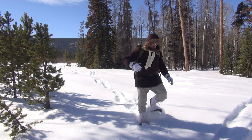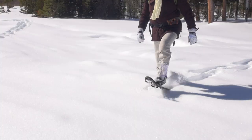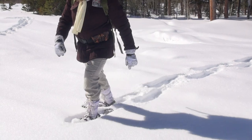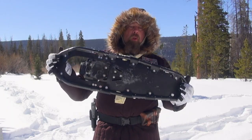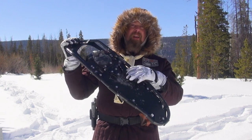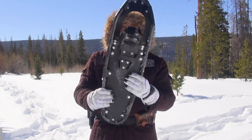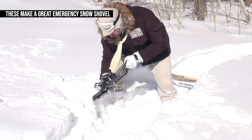The problem with the Rebel Alliance one is that the polymer on the bottom actually does make noise while you're walking and trudging through the snow. So if your goal is to be absolutely quiet through the snow, it's kind of hard to do it with these. These are the Rebel Alliance snow striders.